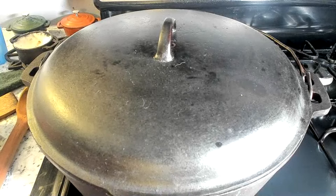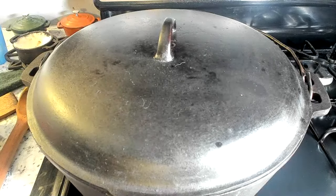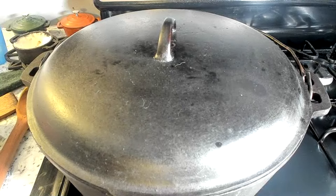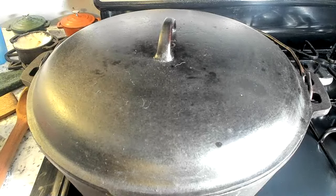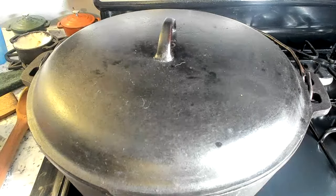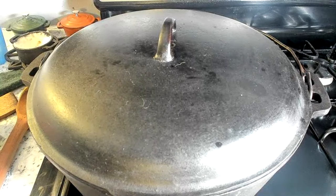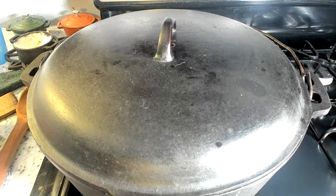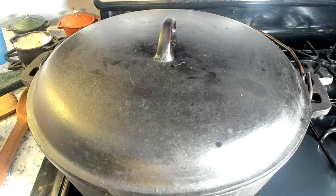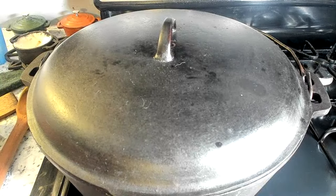Everybody has an opinion, but my feeling is the BSR outperforms the Griswold when it comes to cooking. I tend to agree with that, because I think I tend to prefer the thicker, heavier cast iron such as BSR or Lodge, as opposed to the thinner cast iron like Griswold. I have several Griswold skillets and I still do my best to use them on a regular basis, such as my number 10 Griswold. But for a lot of things, I will probably reach for my modern-day Lodge or my vintage BSR first, because it is thicker and heavier and I do think it does a better job at things like searing meat.